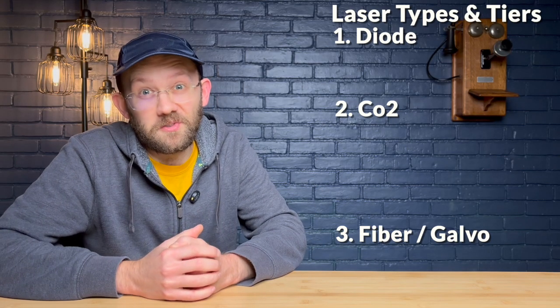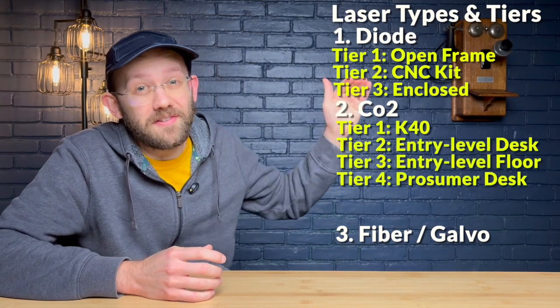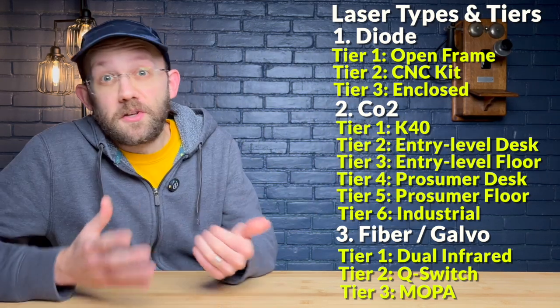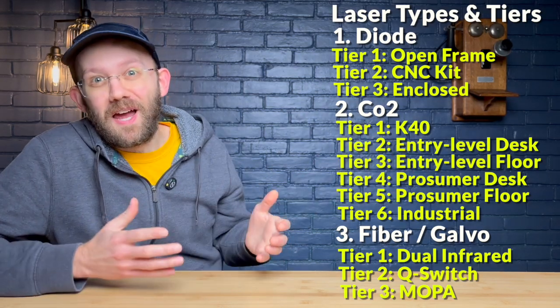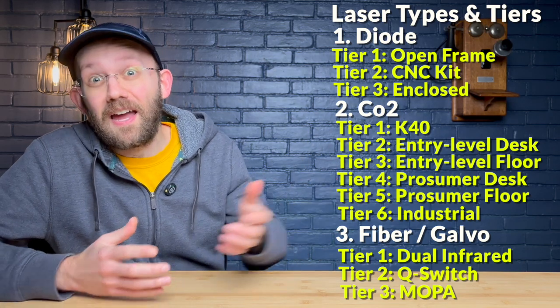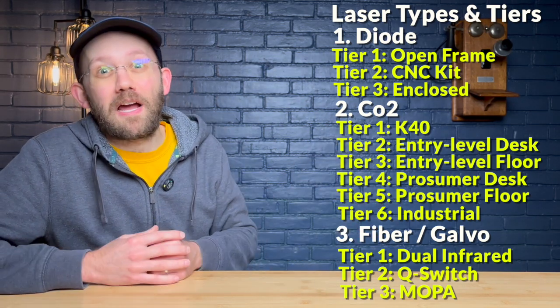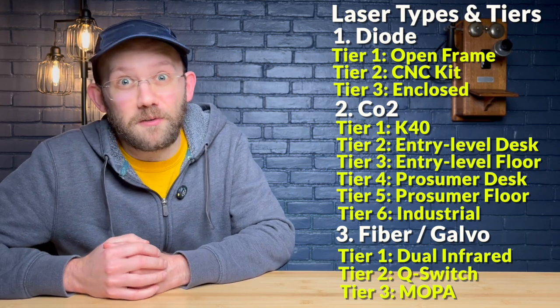But within each type of laser, there are multiple tiers with different prices and features among them, and this can make the choosing process a little bit overwhelming. So today I'm going to attempt to save you some time and stress by giving you the beginner's guide to choosing your first laser engraver that I wish I had when I was prepping to get my very first laser machine.